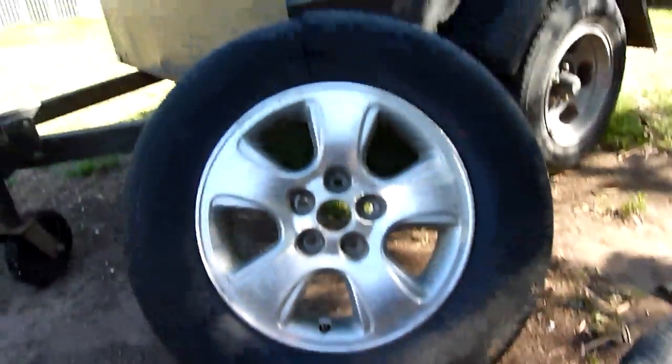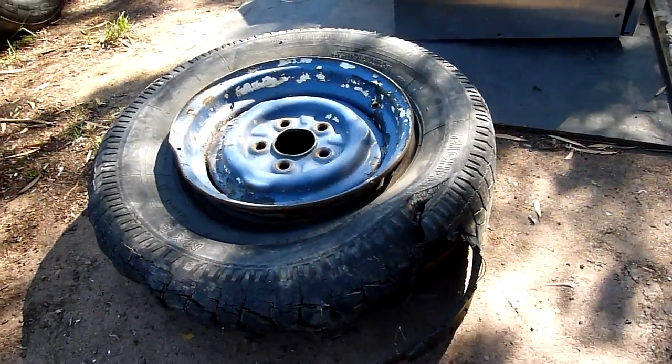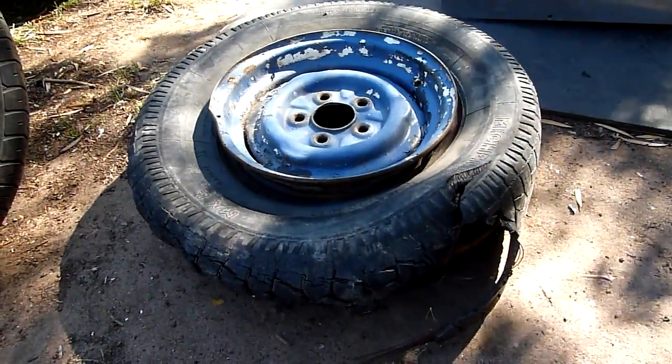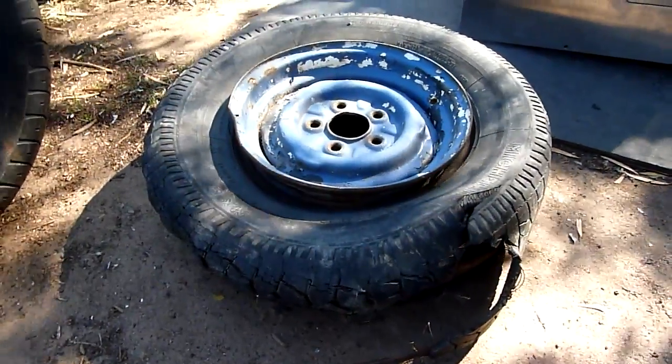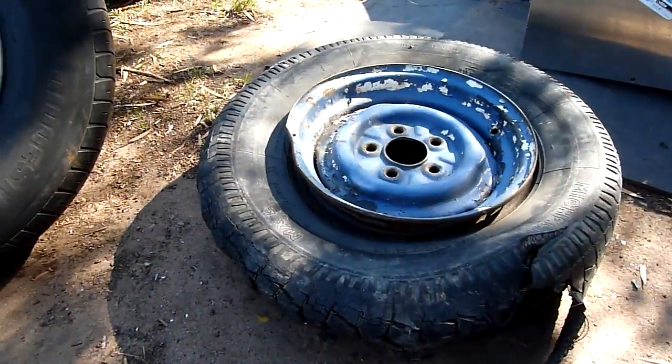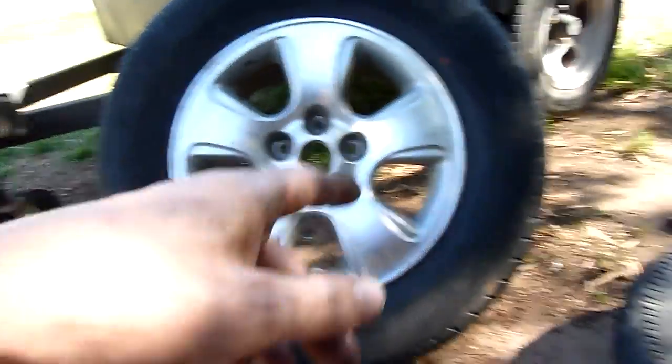G'day folks. Well, just before I scrap these tyres, I figure I'll give you a bit of a look at what happened to them. I don't have the big 31-inch SUV tyre — I've already dismantled and scrapped that one. This one here I didn't get on high-speed film, but this one I did.